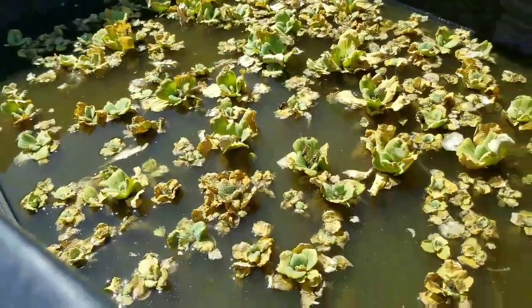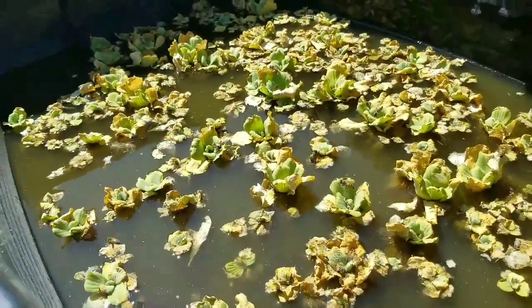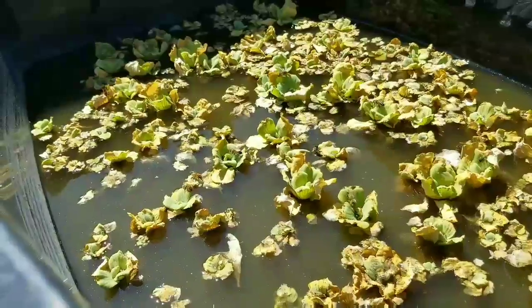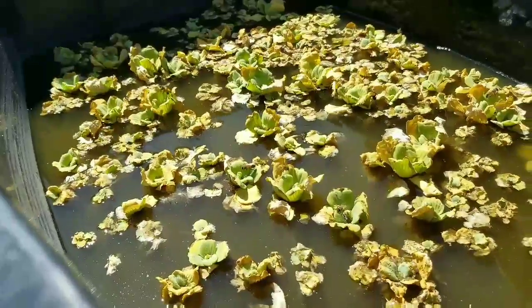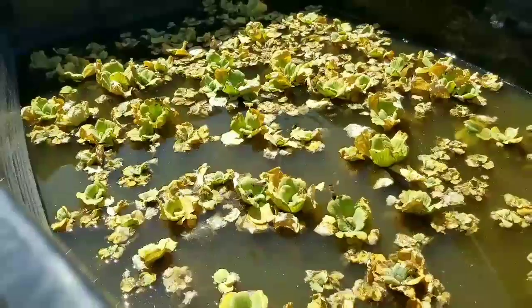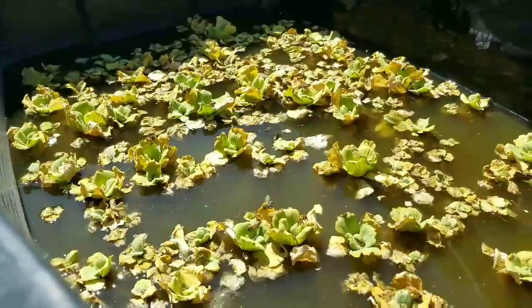I mean, honestly this alone is a reason for me to have this out here. I love honey bees. I have lots of plants like tomatoes which need flower pollinators. So if this water plant right here attracts bees, that's reason enough for me to keep it here and to grow it.